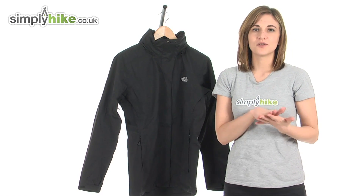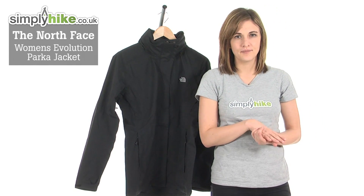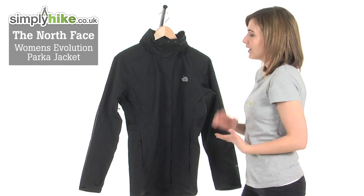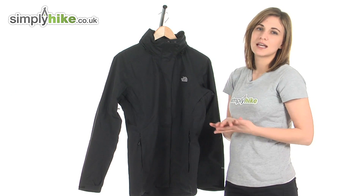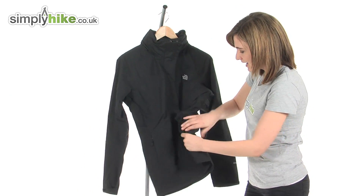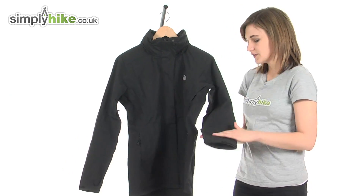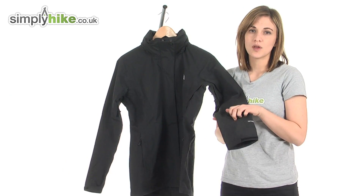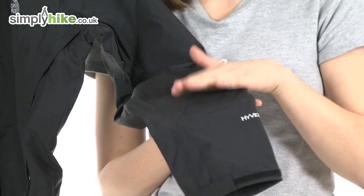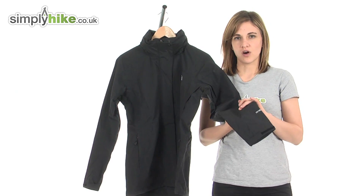Hi and welcome to simplyhike.co.uk. This is the North Face Women's Evolution Parka Jacket. It's a fantastic lightweight jacket that will give you the protection you need against the elements whilst you're out walking or hiking. It can easily be packed down and stowed away in a rucksack or backpack. The material itself is hard wearing as it's rip-stop, so it'll be very durable. It's also waterproof and breathable too, so it'll keep you comfortable whilst keeping you dry.